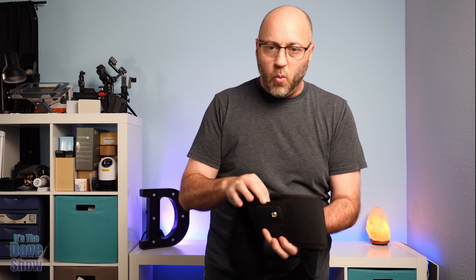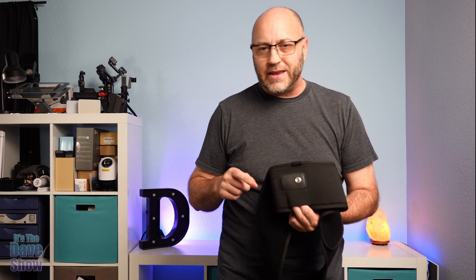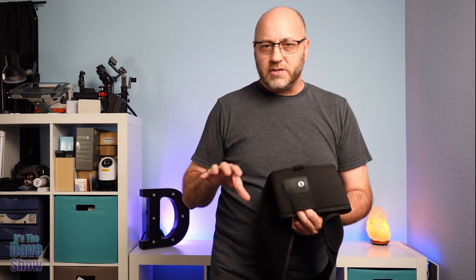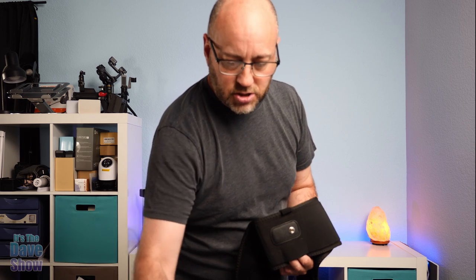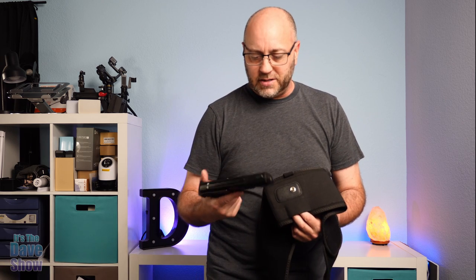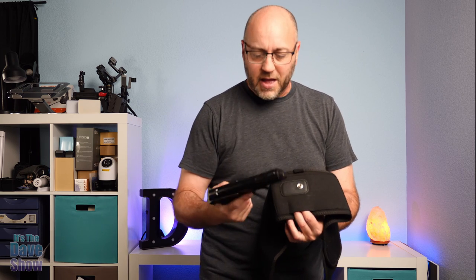I do have a weapon here, but this is like a BB gun, so it's not a real firearm that's going to discharge anywhere. It's not even working, so it's not real basically.